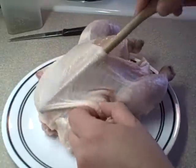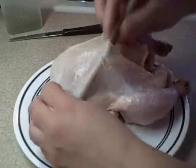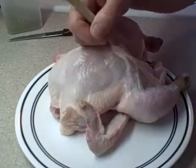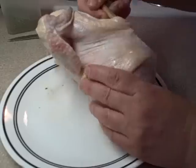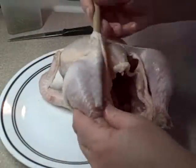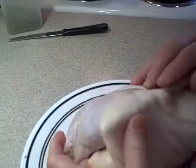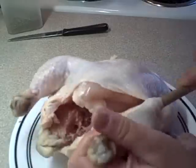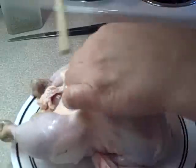Then take the chicken and using the end of a wooden spoon you're going to create a space between the meat and the skin. A wooden spoon is good for this because you don't want any sharp edges — you don't want to rip the skin, otherwise the cream cheese will leak out. Work your way all over, loosening the skin even around the drumsticks and the thighs. You want to create a nice big pocket to put the cream cheese in.